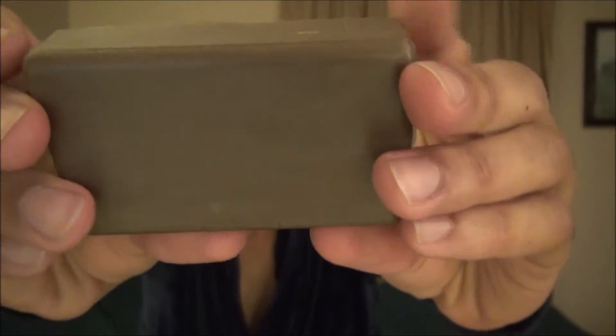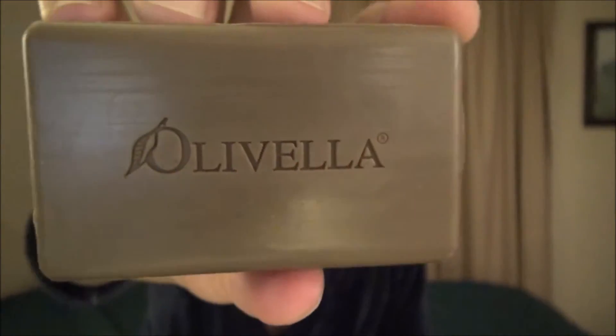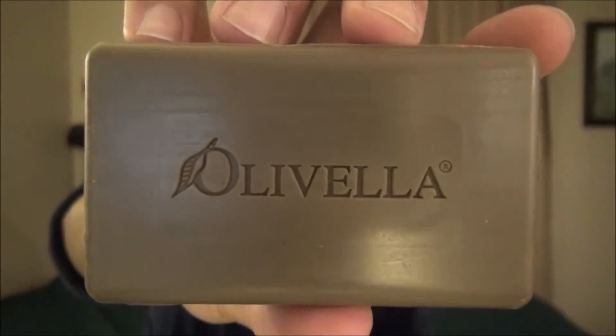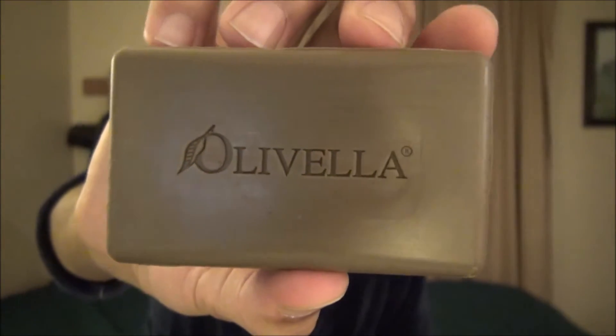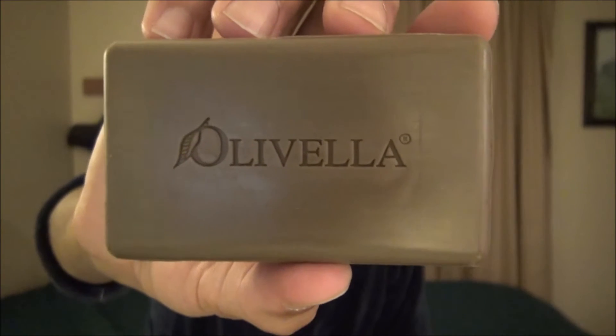I'm told that the coloring on this bar is actually olive green. My eyes have a little difficulty making fine color distinctions — to me this looks like it's brown, but I'm told olive green. It is now time for testing, so I'm going to get this in the shower and get back to you in a few days.